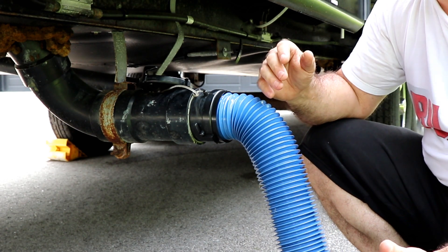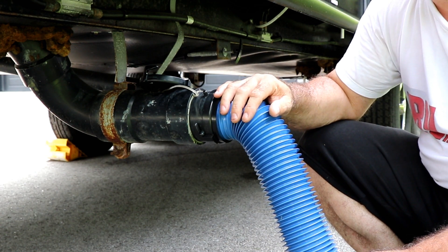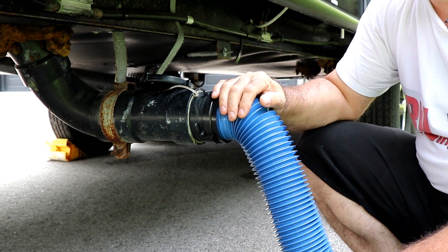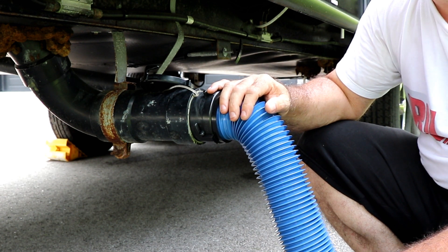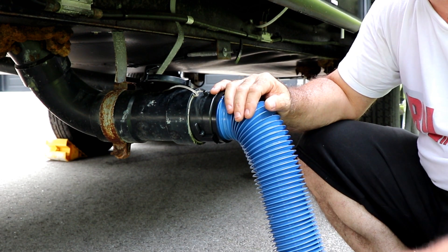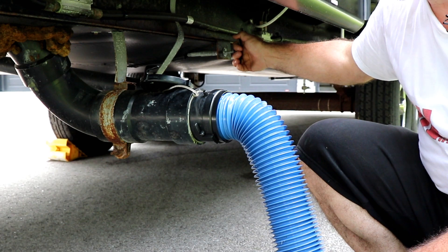Also, by doing the gray tank last it flushes out this part of the connection and your sewer hose, so when you put the sewer hose away it's a lot cleaner. If you've had enough water in your gray tank you normally don't have to rinse out your sewer hose. Little tip: never use your drinking water hose to rinse out your sewer hose — all you're asking for is your hose to be contaminated, and then you're going to connect it to your RV and contaminate your water system.